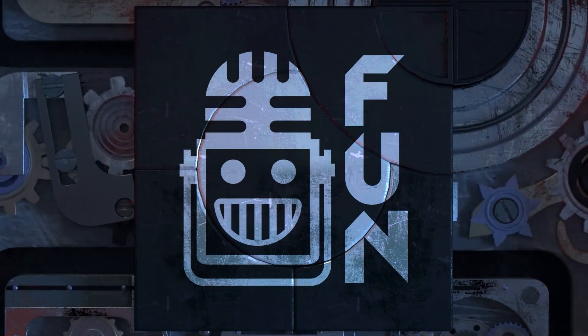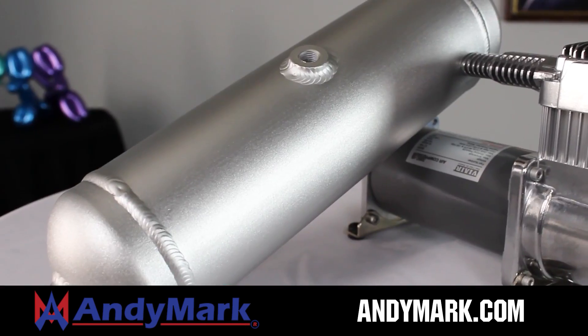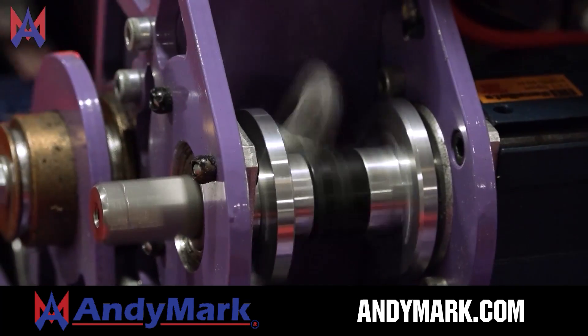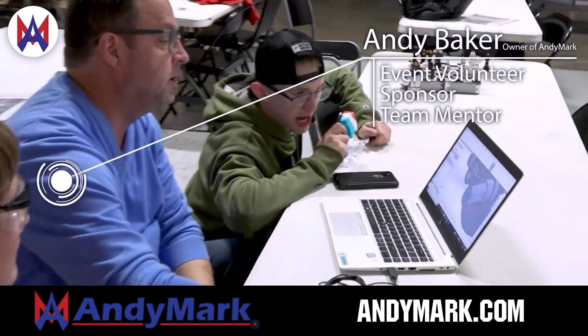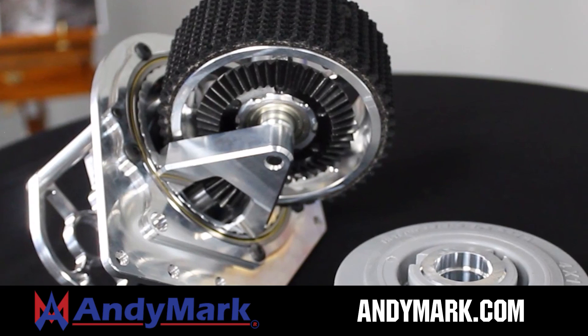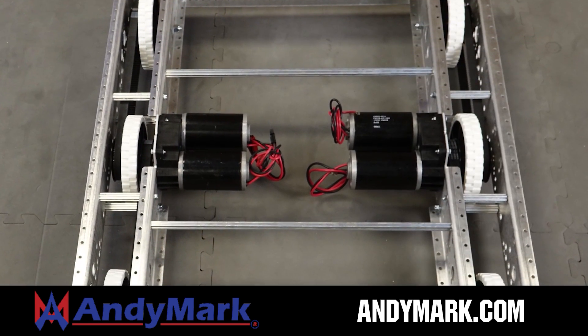This video on Fun is brought to you by viewers like you and also in partnership with the following. Animark is your one-stop shop for all your robotics competition needs. Celebrating 20 years of quality robotics parts and superior service, Animark employees have over 200 years of FIRST team experience. From mechanical and electrical products to tools and hardware, head on over to Animark.com for high-quality and affordable solutions.